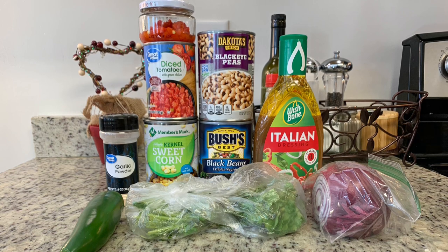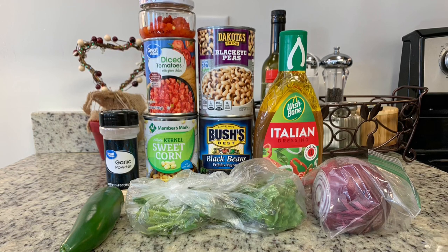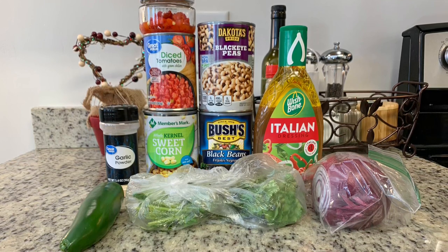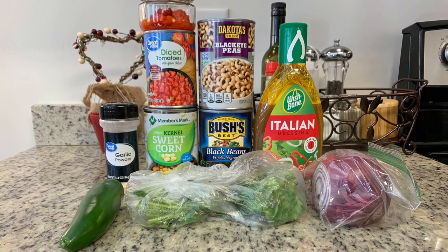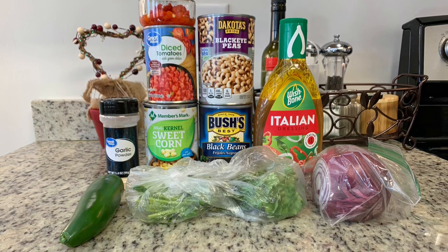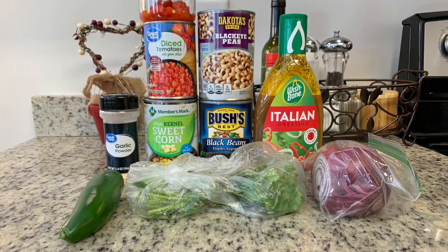Here are the ingredients I use. I've got some garlic powder — I normally also use minced fresh garlic but I was out, so garlic powder will work fine. I've got a can of corn, a can of Rotel diced tomatoes and green chilies, some diced bell pepper — I didn't have any so I used about half a jar of pimentos leftover from a pimento macaroni and cheese. I've also got black-eyed peas, black beans, jalapeño, cilantro, red onion, lime juice, and Italian dressing.